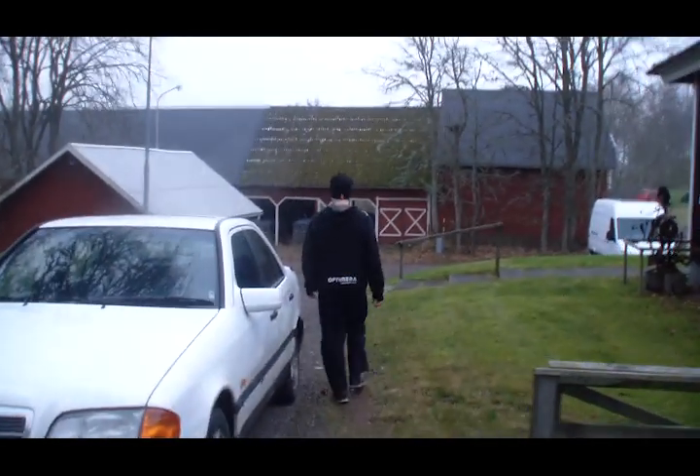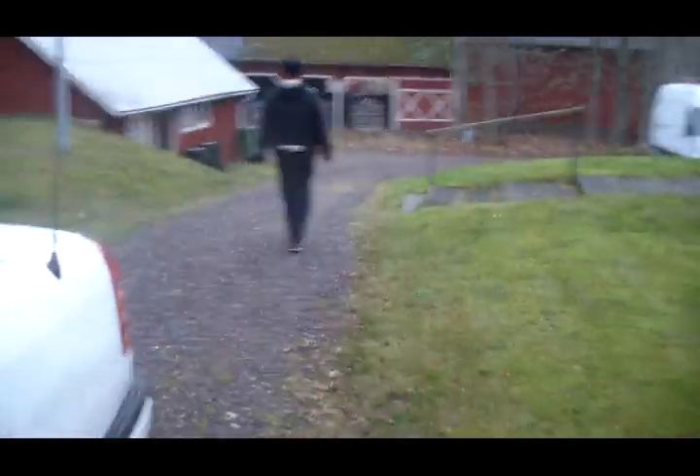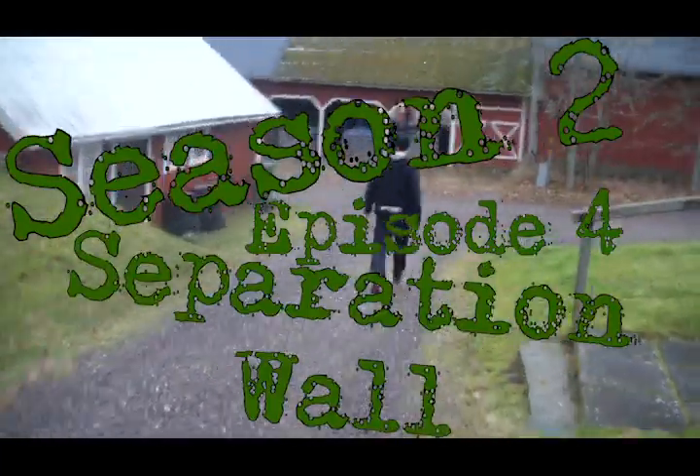Hello, and welcome back to another episode of Mr. Boxvan. This is season 2, episode 4, and this time we'll be doing the separation wall.